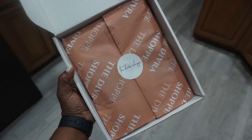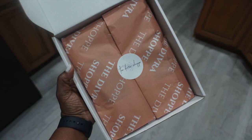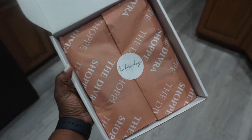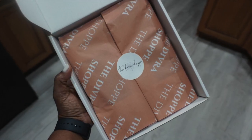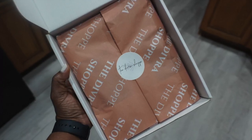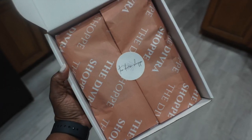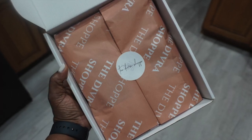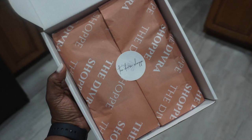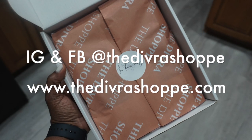This is the final packaging for it. I just now realized that the wording is kind of upside down, so that's a note for me to flip the tissue paper over so that the wording can be the correct way and not upside down. That's pretty much it. Thank you so much for tuning in and I will catch you on my next one. Y'all be blessed.